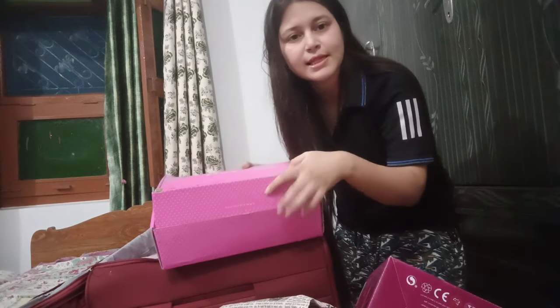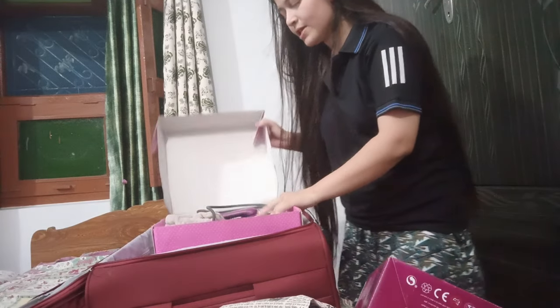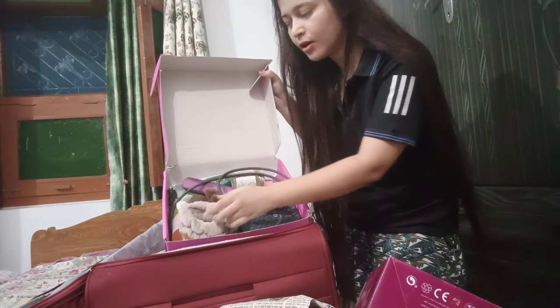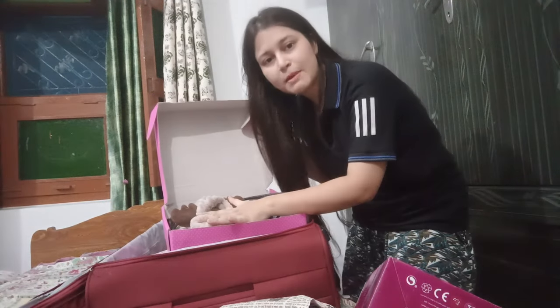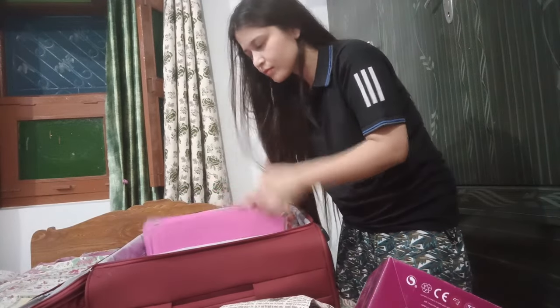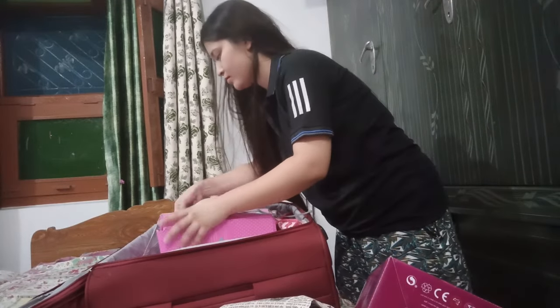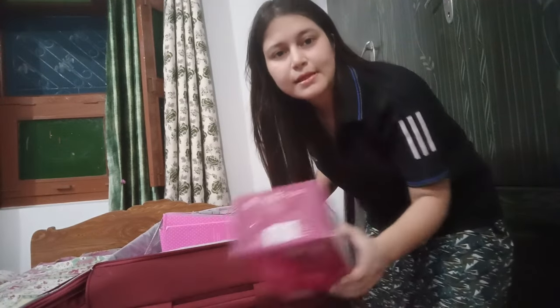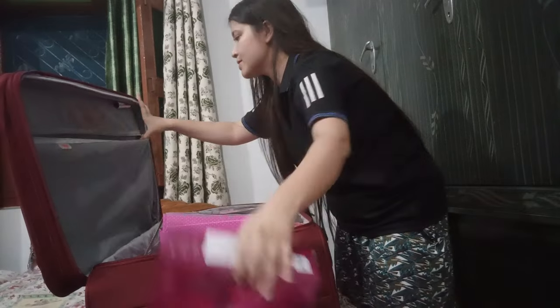I have two bags, and this is a box where I had a parcel from a brand. I had a straightener, hair band, aloe vera gel, and coconut oil, and I packed everything in it. After that, this is my dryer, which I am going to put in a section in a plastic bag.